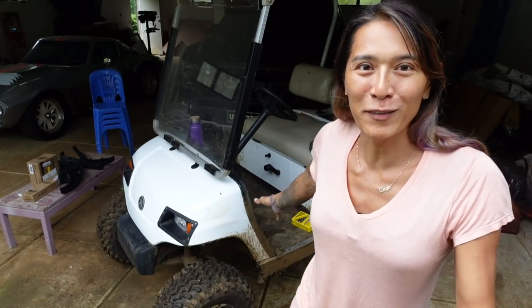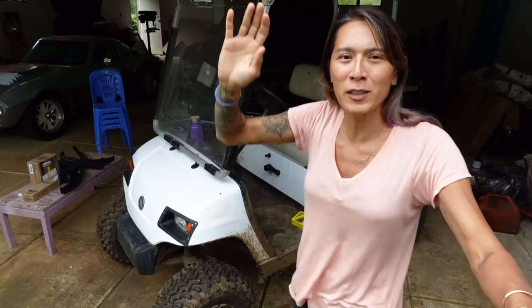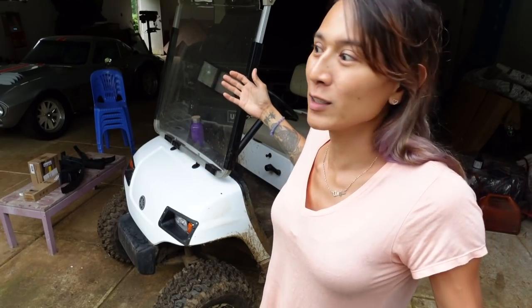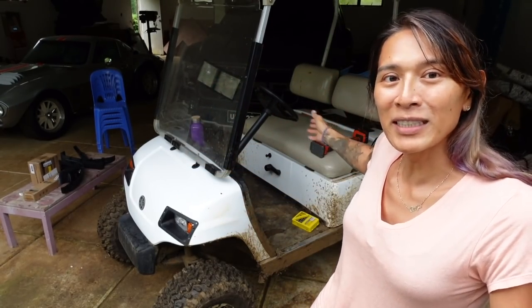Welcome back to the vlog. I'm back at it — this is Joey's golf cart again. Now I have the fender flares, side view mirrors, and rear view mirror. It's going to be a super quick install. The fenders are just little bolt-on flares which will protect us from getting muddy, and the side mirror and rear view mirror are just extra pieces for safety and for backing up. Let's get straight into it.